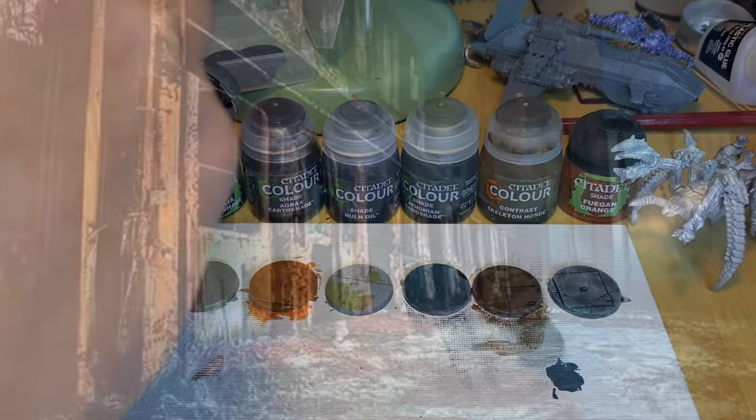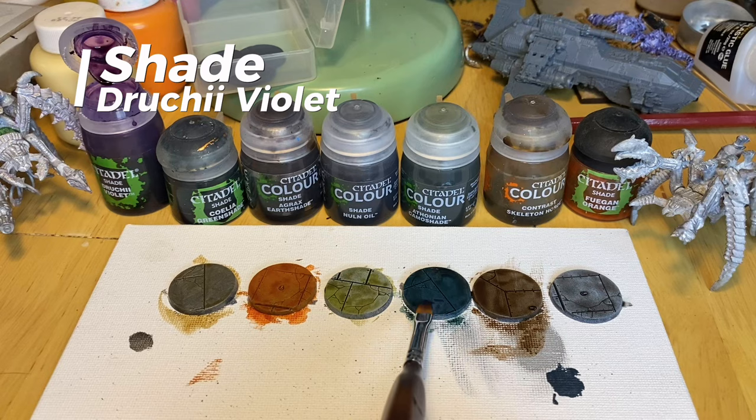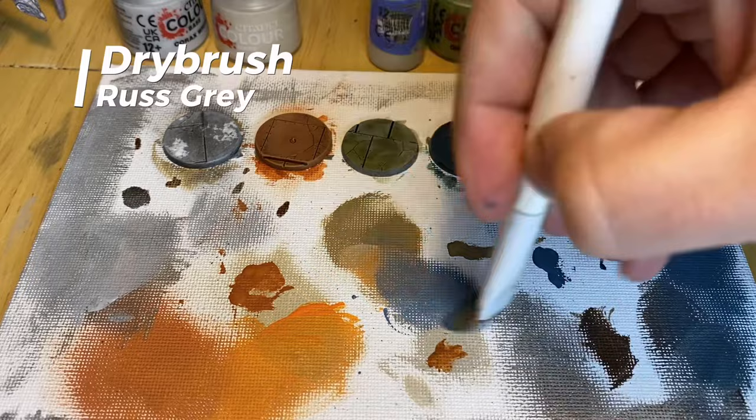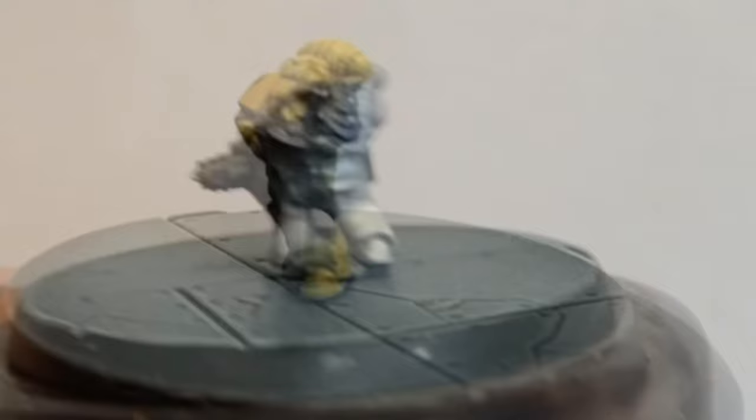For our lightest legions, we need our darkest space. Over a base coat of Incubi Darkness, give an all-over wash of Celia Greenshade. Then put a couple of splashes of Drucci Violet. Once dry, quite a heavy drybrush of Thunderhawk Blue. And a medium drybrush of Rust Grey. And finally, a very light drybrush of Deepkin Flesh. This base is arguably best just for the Scars and Fists, but they do look damn good on it.